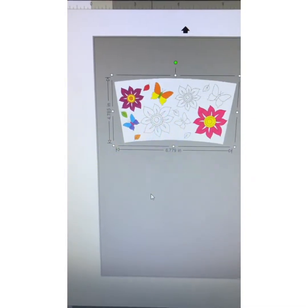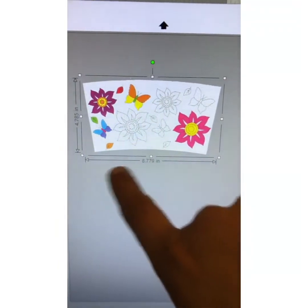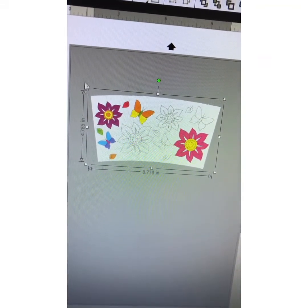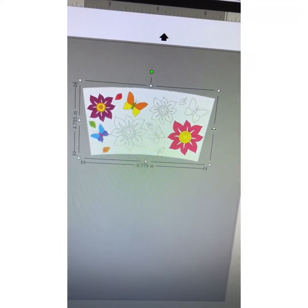8.8 by 4.5. So this was not too far off from what it actually should be. I do believe that the 4.5 is accurate. As you see, it's taking out the extra, so I just have to extend it.